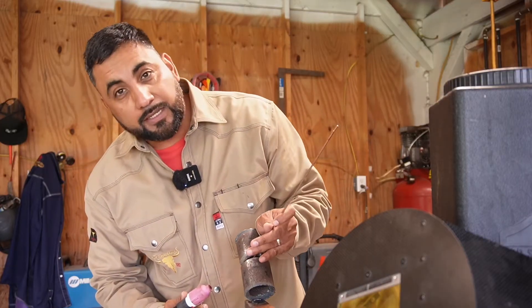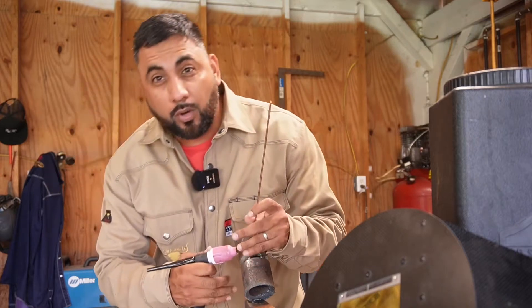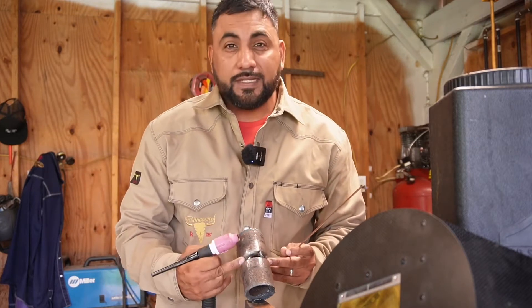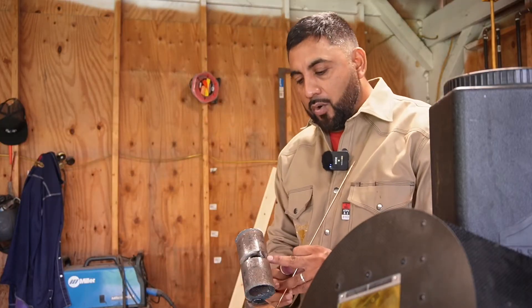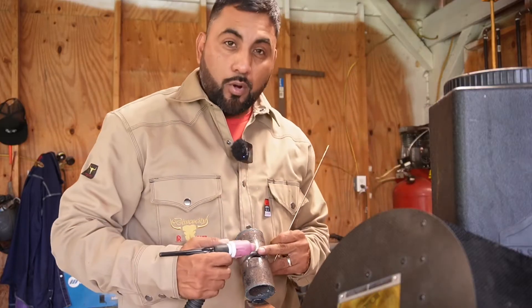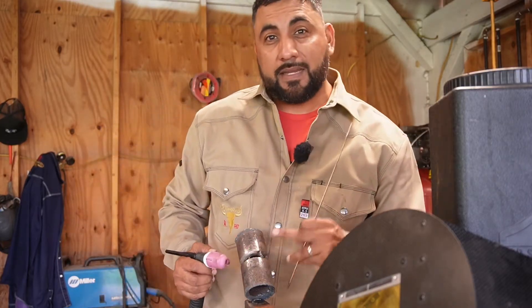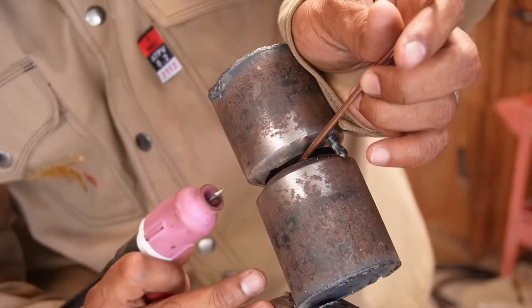I'm going to introduce the wire on the top side and start burning in, going all the way to the halfway point. Once I get to the halfway point, I'll go back to the bottom and go all the way to the halfway point on the other side. Then I'll go up to the top, grind my tack, and make my connection.